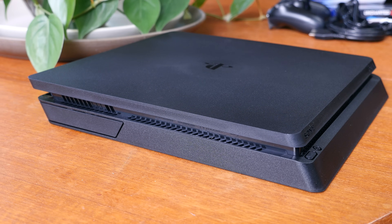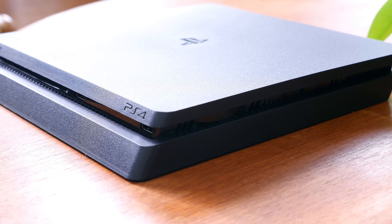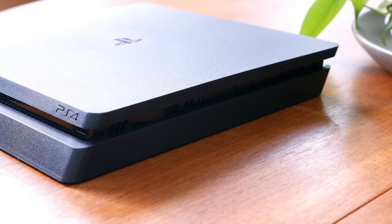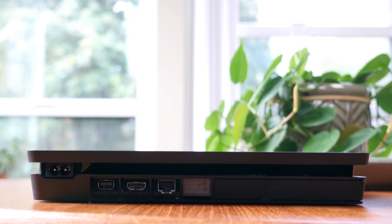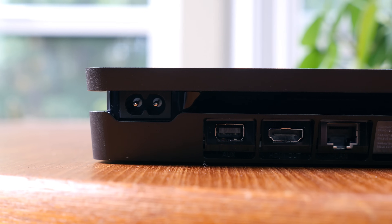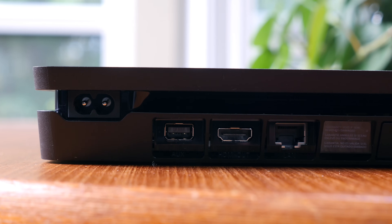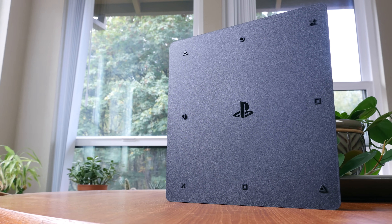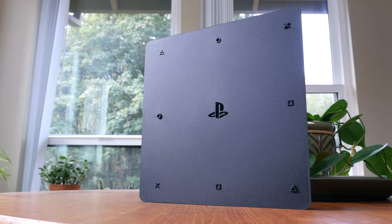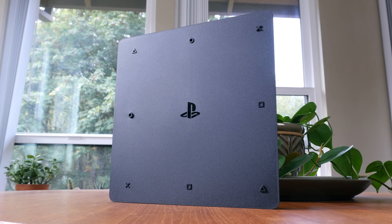The left-hand side of the device features some vents and a flap to replace the hard drive, with more vents on the right-hand side. This is also where you can install a vertical stand, which is sold separately, unfortunately. On the rear of the console, from left to right, we have the AC power port, an auxiliary port, HDMI out, and an ethernet port. There is no optical out like there is on the original PS4. On the very bottom, the PlayStation buttons act as little legs to elevate the console, and the PlayStation logo is centered on both the top and bottom.